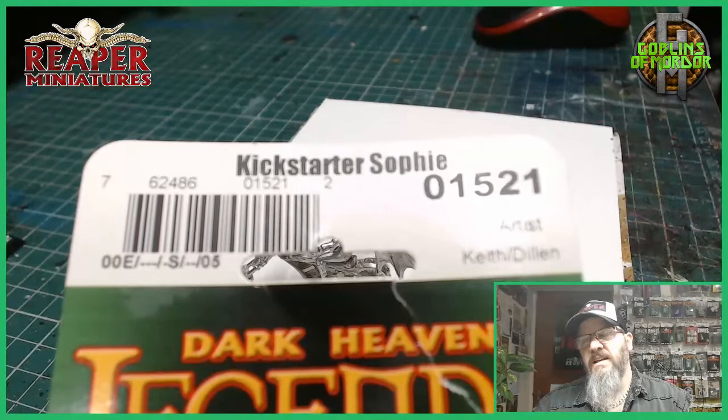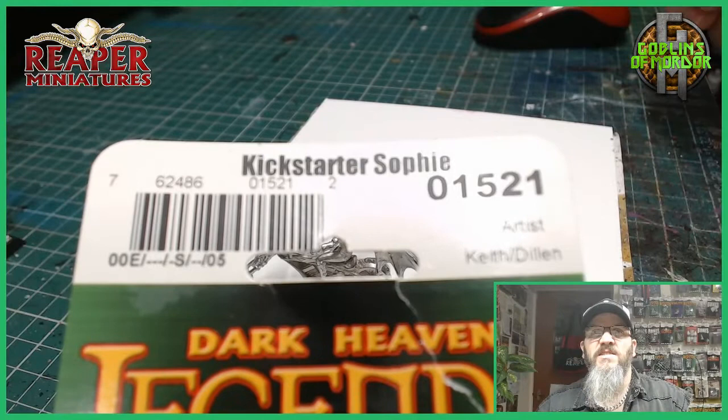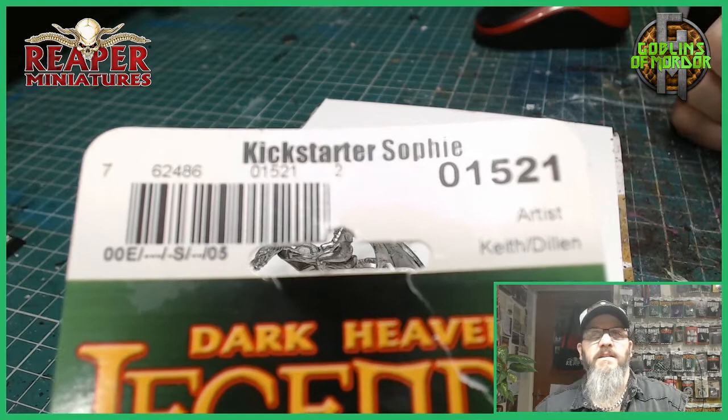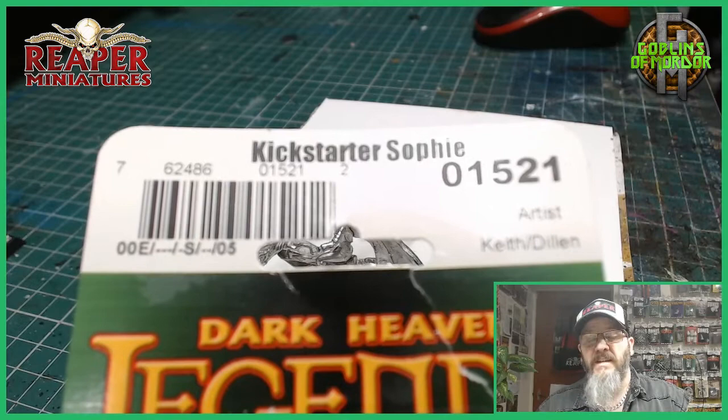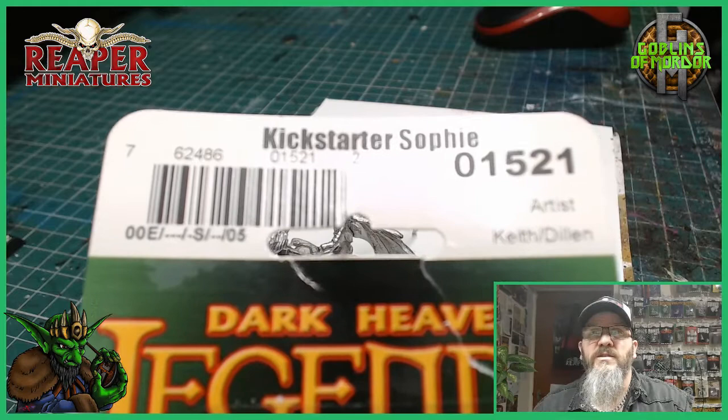Welcome Reaper fans. Today I have a special show for you. I am painting my Kickstarter Sophie from the very first Bones Kickstarter. This was given to me by Tim, who is a Goblin Patron of mine and a very good friend. I want to say thank you to him because I had the Bones Kickstarter but I never received this miniature in my pack, which kind of broke my heart a little bit. But Tim sought this out and got it for me.